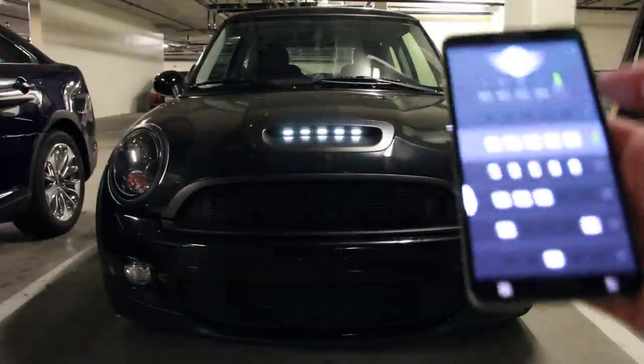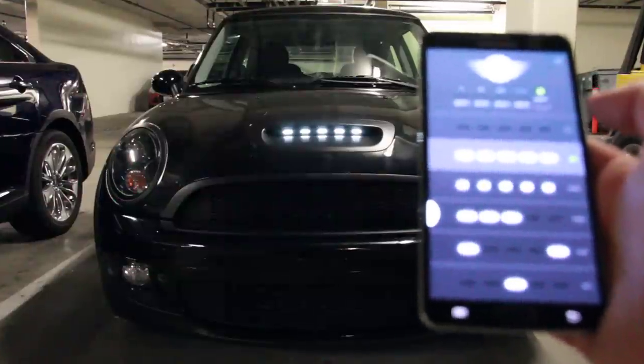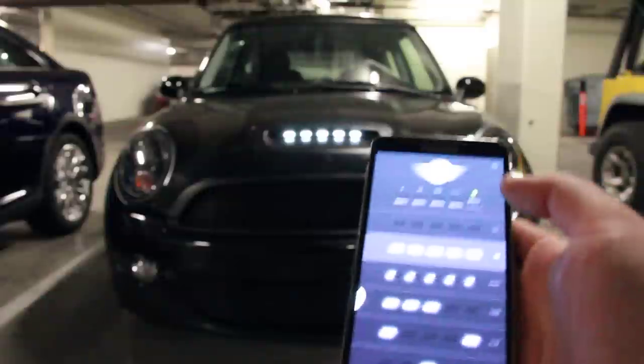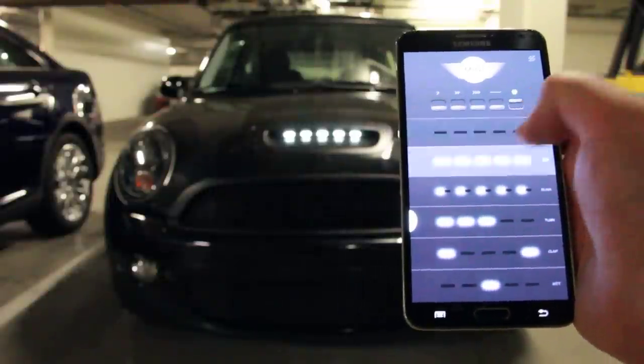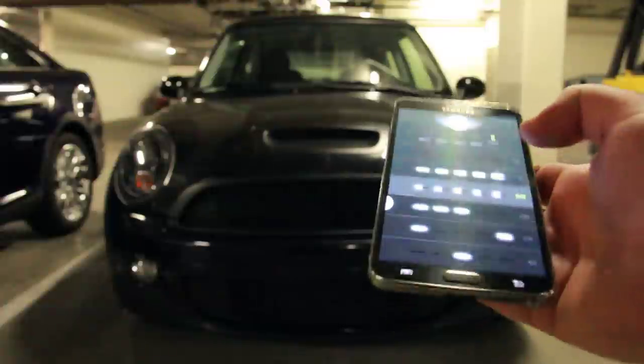I actually made this app to control them all. If you press this first one, that turns them all off. The second is all on, and this is blinking.